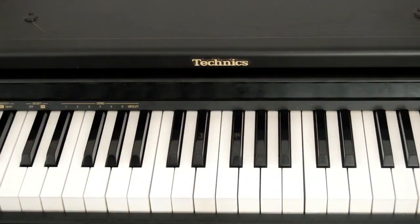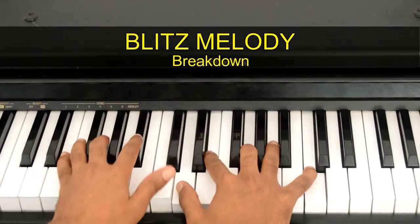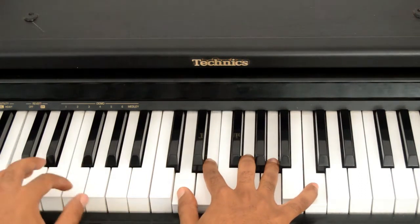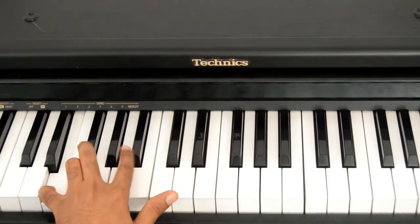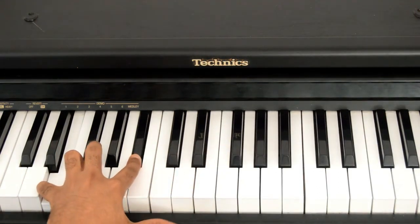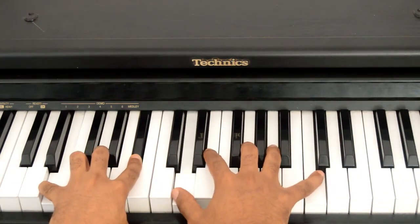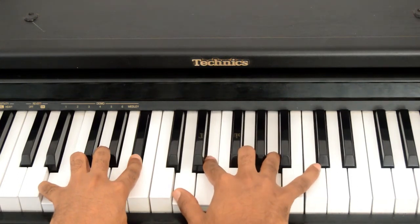We are going to start with the very first chord. This chord is a C dominant thirteenth chord. We've got the tritone of C, which is your E and your Bb. Right hand I am playing D, E, G, A, and C.